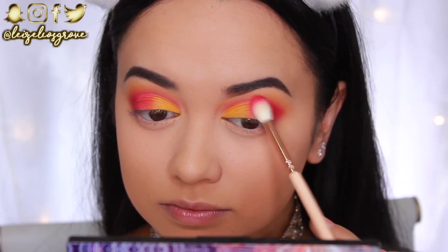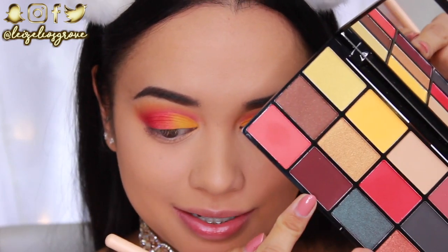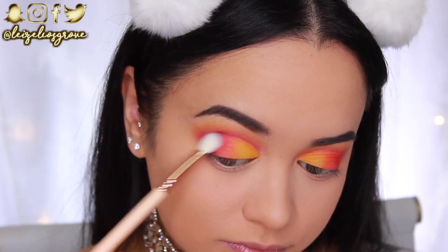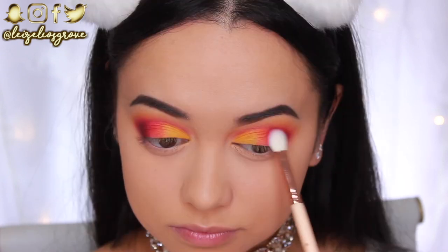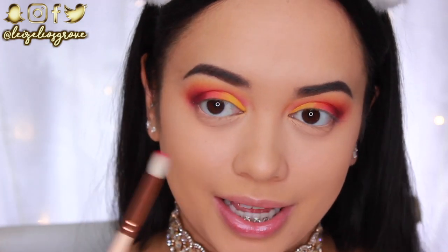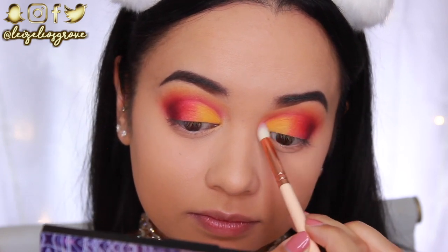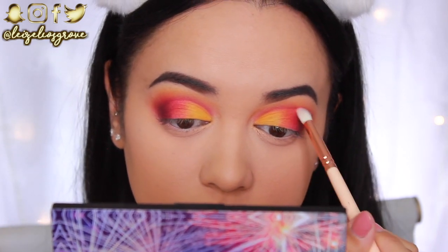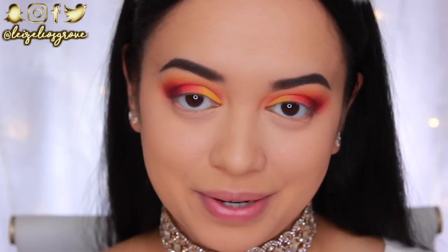To add more depth to the outer corner I'm taking a darker shade with the Zoeva 227 Luxe Soft Definer and applying it over the matte red to define the eye more. Then I'm using the Zoeva 231 Luxe Petite Crease Brush with a tiny amount of color on the tip to gently run it right along the cut of the crease to make it look a little more defined.